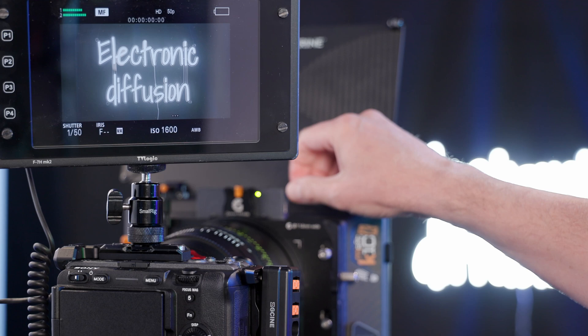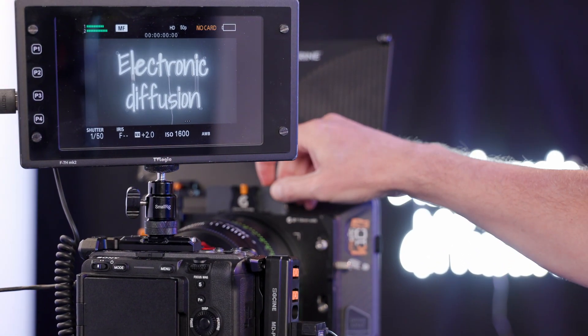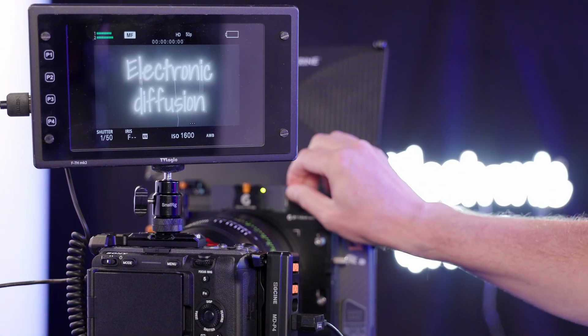The first application is for the matte box filter. But we also think it can be applied to lens mounts, lens adapters, and we will also investigate it for internal filters. But matte box is the first one.